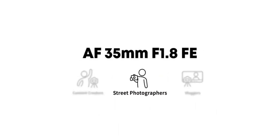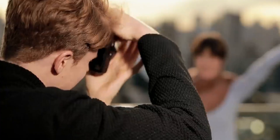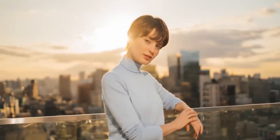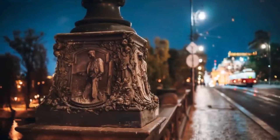With a Sony body like the a7 III or a7S III for studio shoots, this lens delivers around 75 to 80% of the performance, which is more than enough.